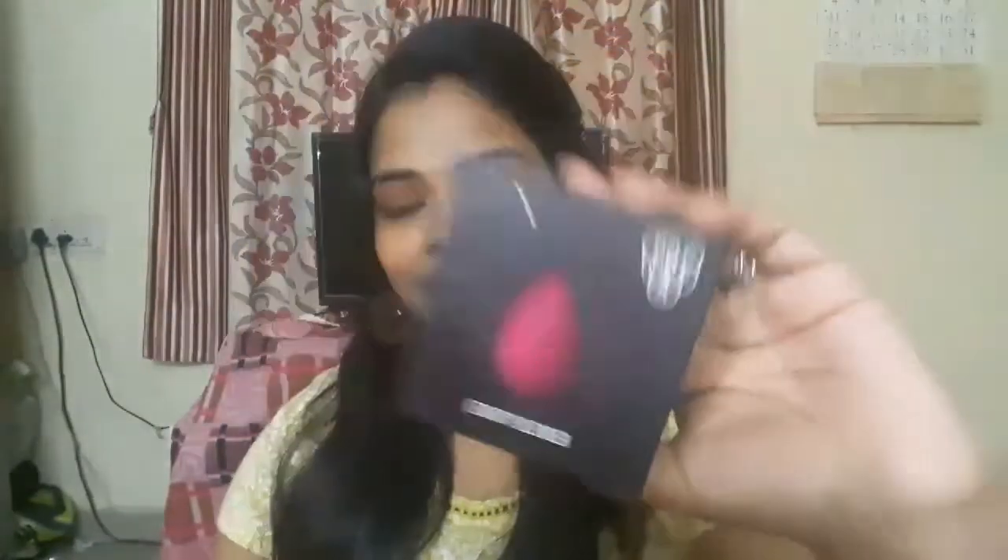Hey guys, welcome back to my channel. Today's video is going to be a review video for this pack beauty blender. Let's just get into the video — first I'll show you the demo on how I apply this, and then I will tell you the entire review.